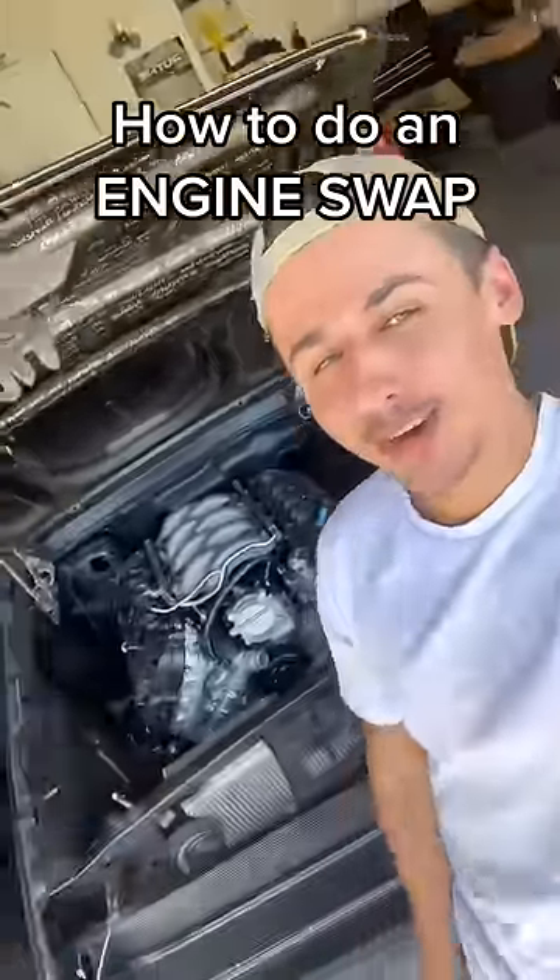Today I'm going to teach you how to do an engine swap on a car. Step number one: find the car to do the project on.